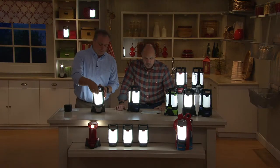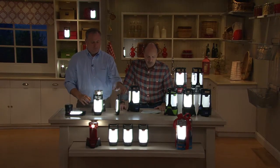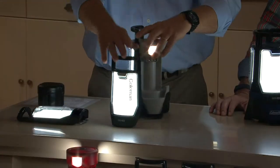Perfect for power outages, walking the dog, going to the shed, checking your power panel when the lights are out, out on the deck, camping, hiking, and boating by the pool.